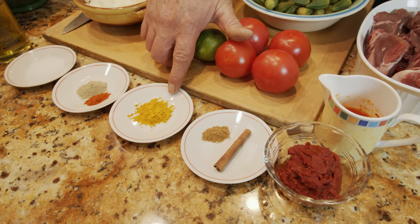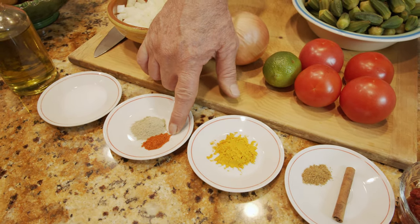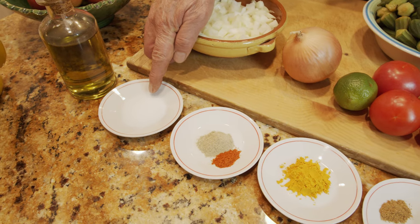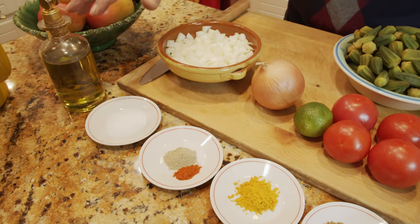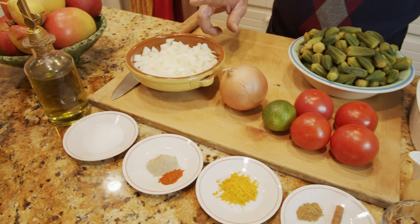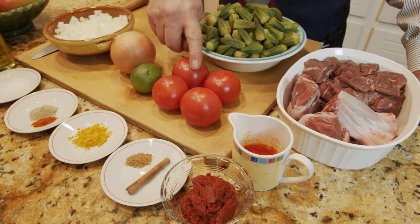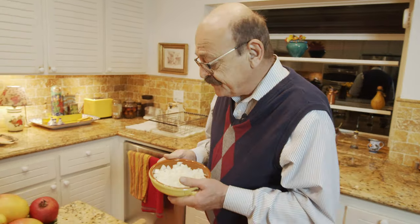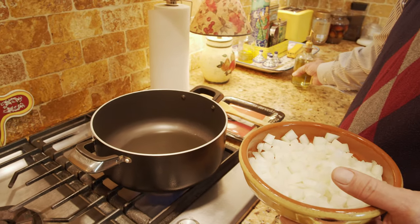About two teaspoons of turmeric, one and a half teaspoons of black pepper, about a quarter teaspoon of red chili or red pepper, about one and a half to two teaspoons of salt depending on your preference, some cooking oil, one onion which I've already diced, one lime that I'll use at the end, and four tomatoes. We're going to start by sautéing the onion and go from there.